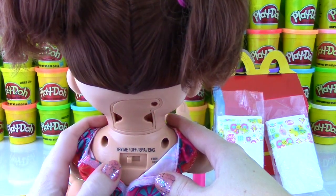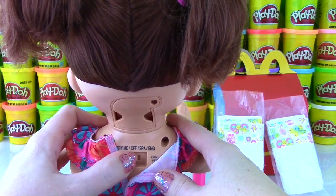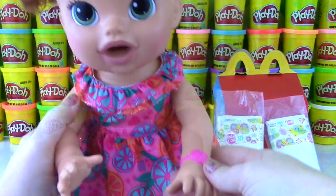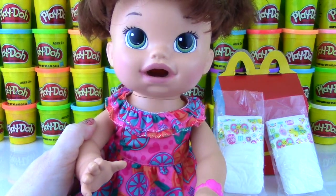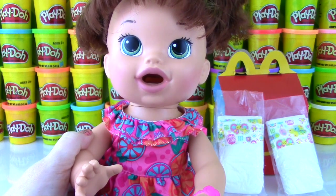She was in try-me mode. In order to make her work, you go all the way over — we go past Spanish and set it to English so we understand her better. Then we push her little bracelet. She says: 'Hi Mommy! I love you!' — 'Why, thank you, baby!' — Then: 'Mommy, I'm hungry!' — 'You are? I have a lot of food for you!'